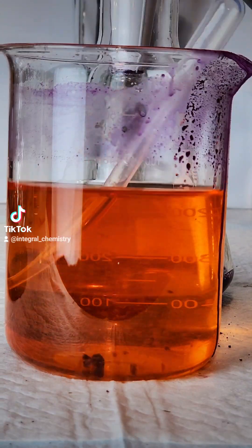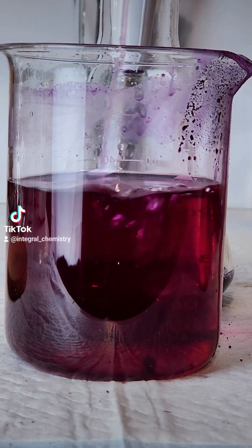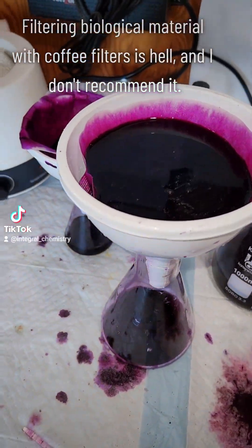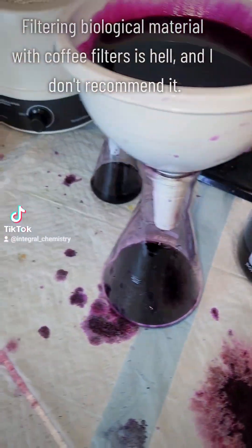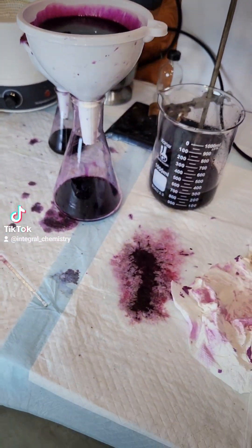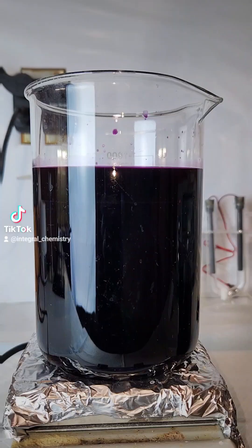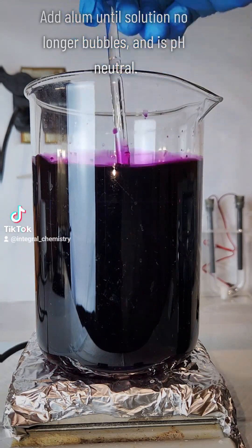What I'm demonstrating here is that carminic acid is a natural pH indicator that will turn yellow in acidic conditions and dark purple in basic ones. I also spent about two days filtering off all my bug body material to leave me with a pure carminic acid solution. This took forever because biological material tends to gum up filters pretty bad, but it was the best idea I had at the time.